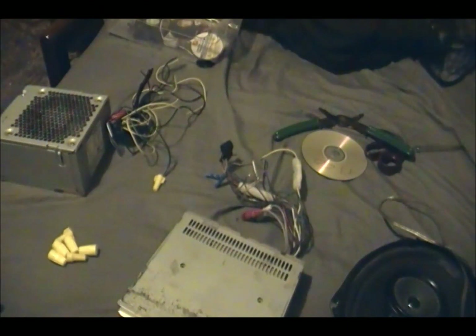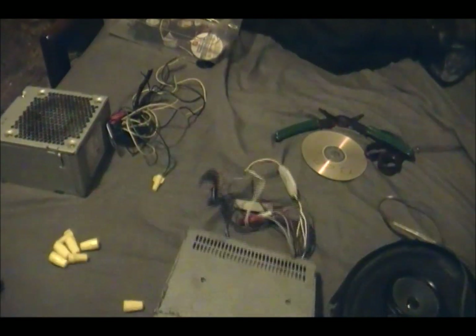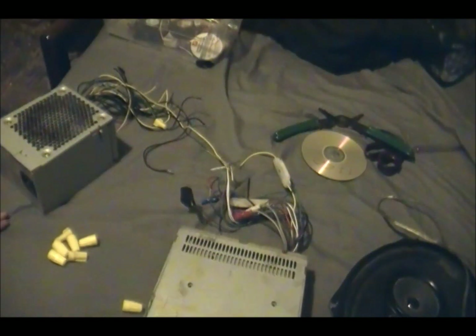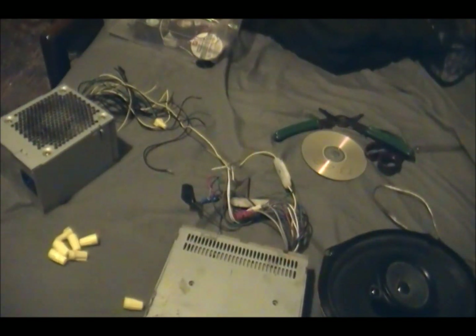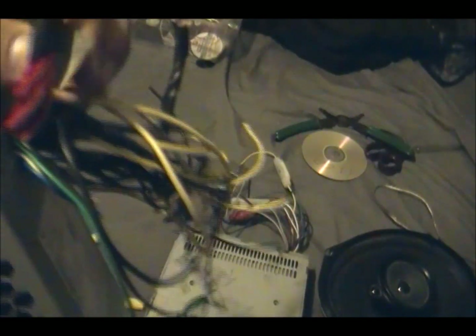Hey guys, today I'm going to show you how to hook up a car stereo with a computer power supply unit, and I'll also hook up a speaker.